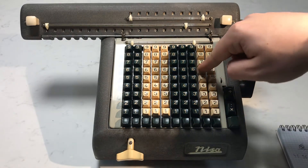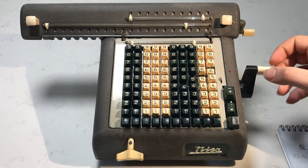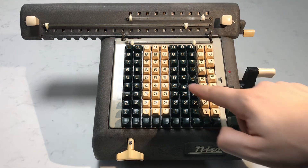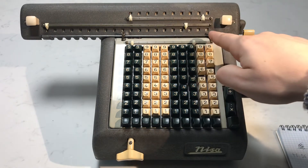We'll type in 45.56 and give this a crank. You'll see 45.56 times 0.1 gives us 4.556.